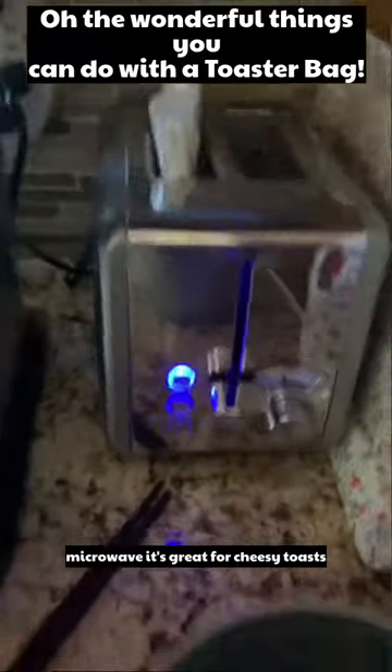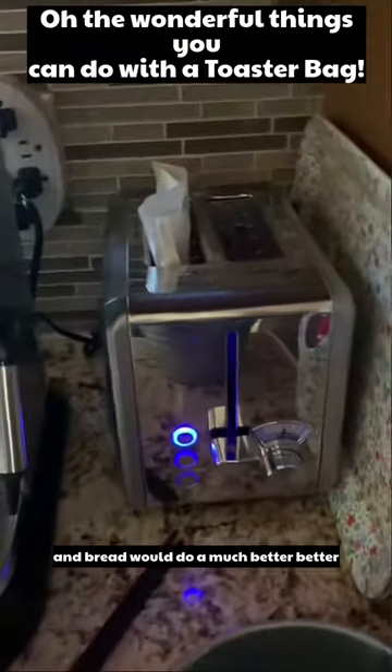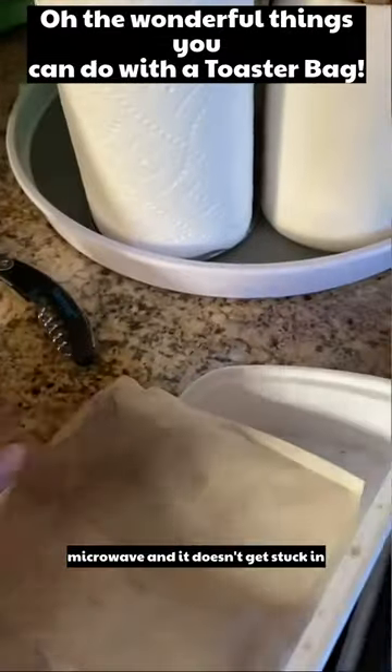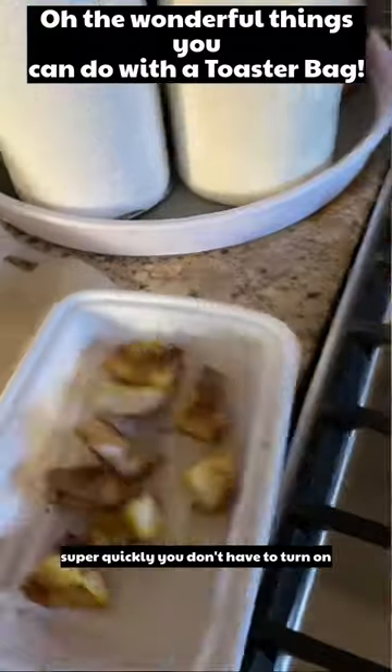It's great for cheesy toasts, leftover pizza, everything that's pastry and bread — it does a much better job than using the microwave. And it doesn't get stuck in the toaster, and it's super quick.